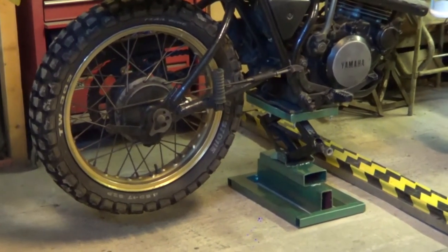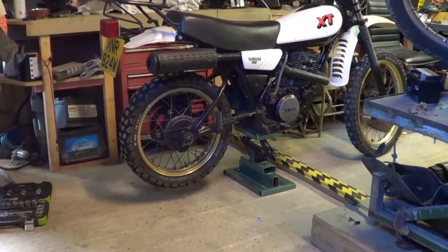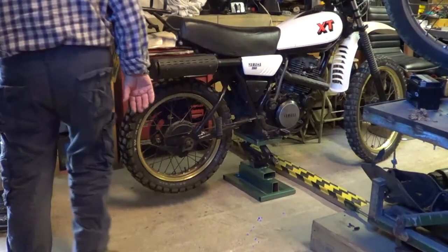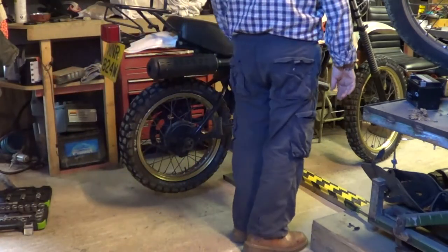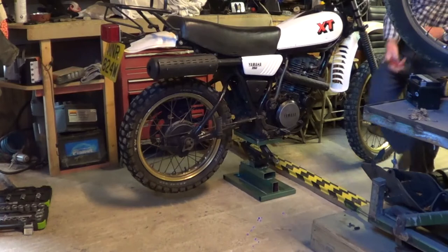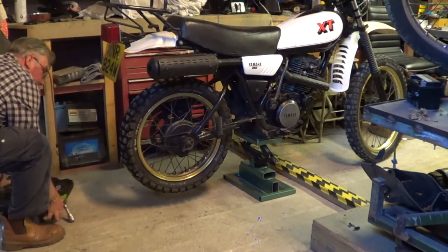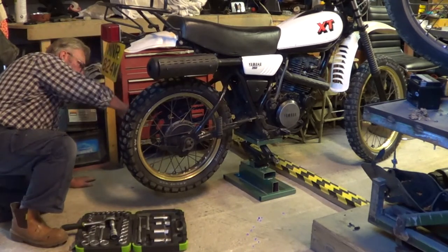So it's on the stand and it's jacked up. It sat a bit squarer on it. We're just going to take the back wheel out now and then I can take that to the garage in the morning. I've already undone the chain there.